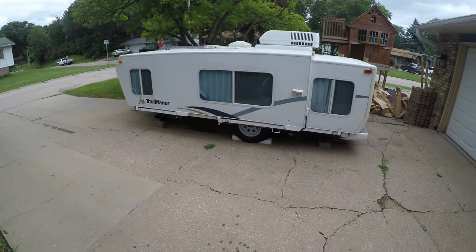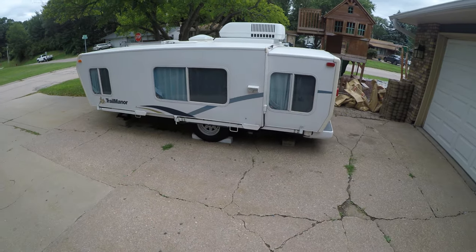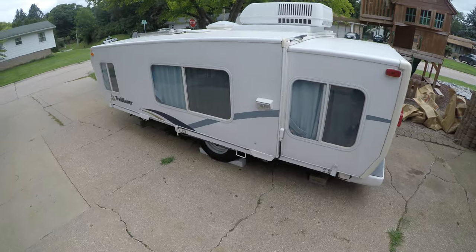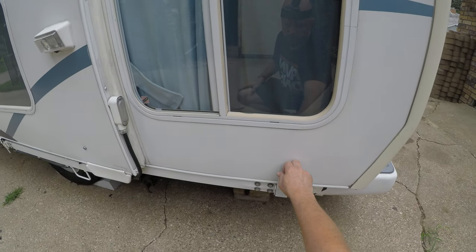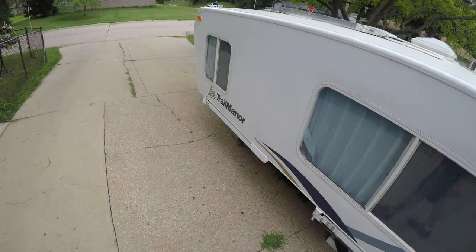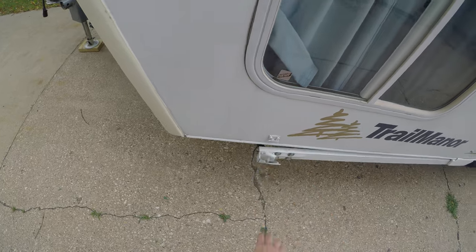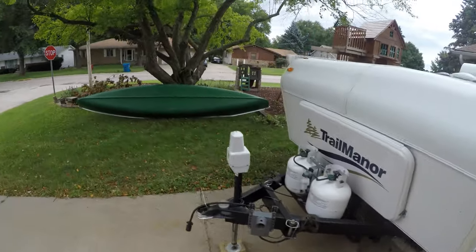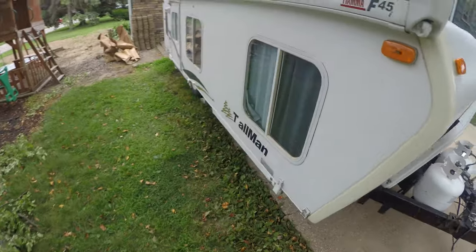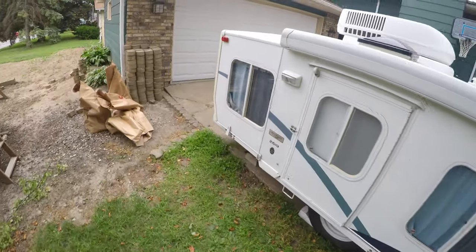Alright, here we go, making a quick video setting up the trail manner and showing how easy this thing sets up. First of all, we got to release four latches, two on either side, front and rear. Get these four latches released — one on the front, two on the back — get those released and one more in the back.